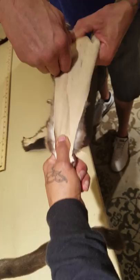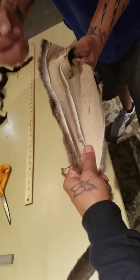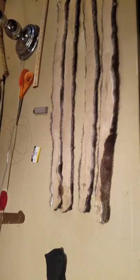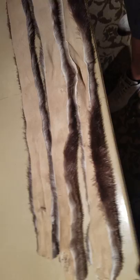Continue slicing the otter — be careful when you get around those little arms. Now we have most of our strips cut. We still have a little more cutting to do, but we have two sides for two otter wraps: a long piece cut first from the tail, a second cut for two more sets of strips, and a third set that we're going to save for a second pair of otter wraps later.